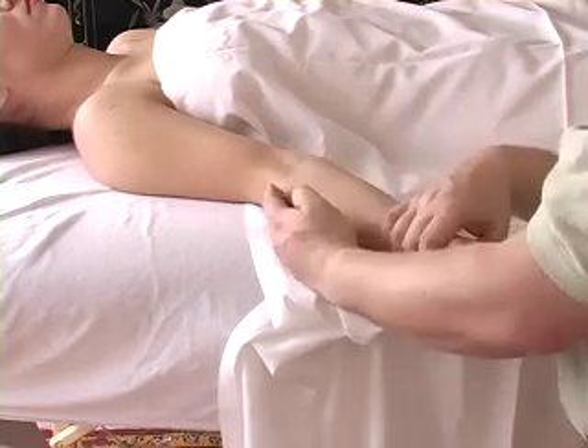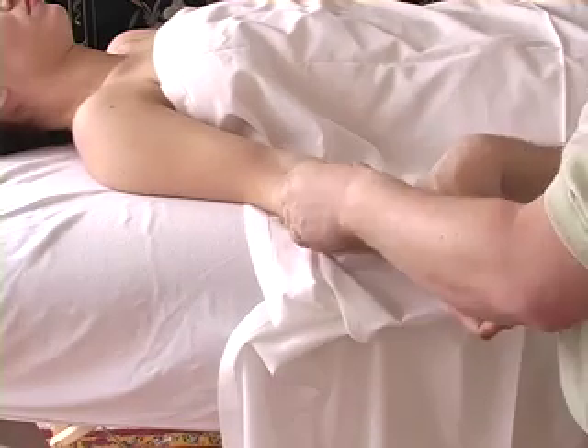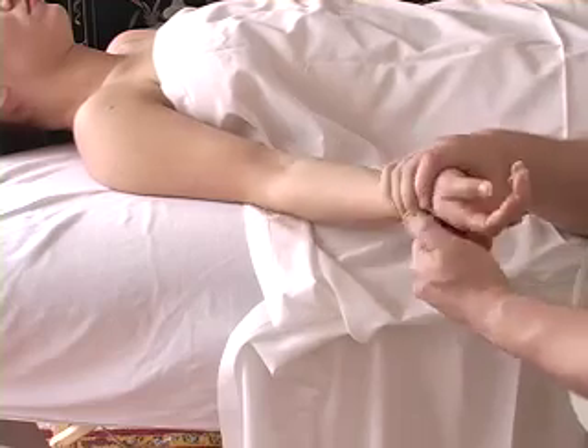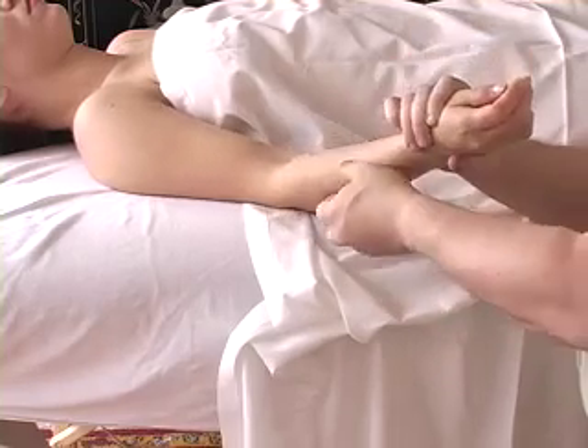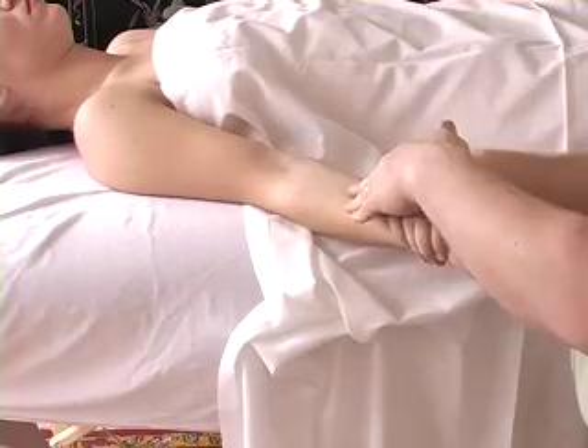Most extensors start on the lateral region right here. A good way to remember it: flexors are flat, extensors are hairy. That's the way you can remember whether it's extensors or flexors in those areas.